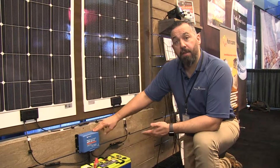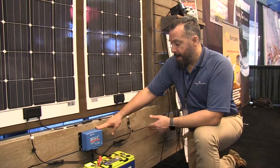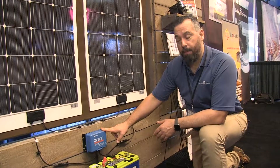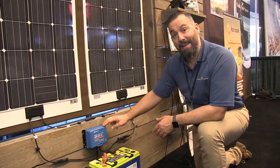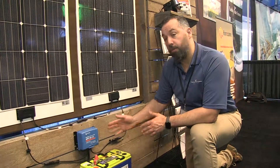This controller is obviously going to be more than the 7515 from Victron, but it's a really good popular controller, good value. And what you can do with this controller as well — you can buy it with a built-in Bluetooth, or you can do a Bluetooth dongle with it.